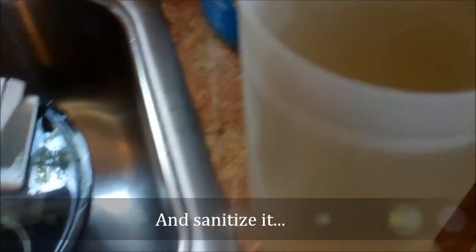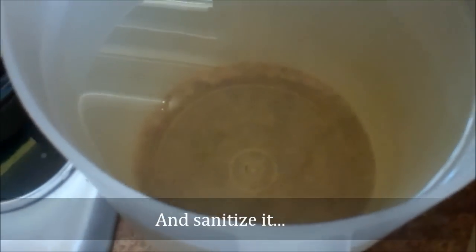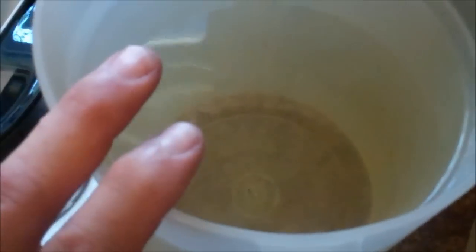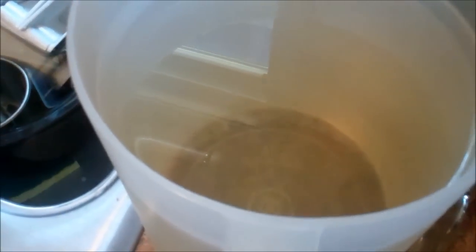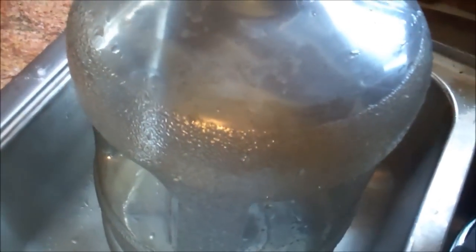I'm going to use this five-gallon water bottle and wash it out real good. I have got my sugar already dissolved in water — I'm doing 12 cups of sugar. I had about a gallon of water, put 12 cups of sugar in it, and once the water got boiling pretty good I put the sugar in, turned off the heat, and stirred it to dissolve it real well. One gallon of water became about a gallon and a half with the 12 cups of sugar.